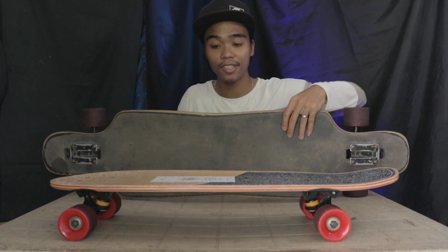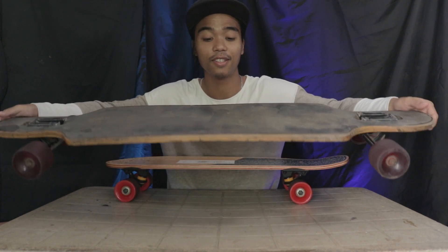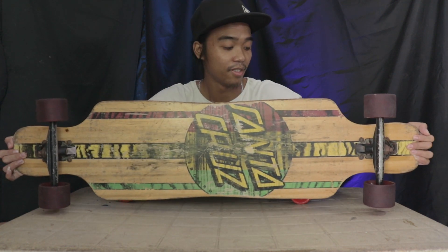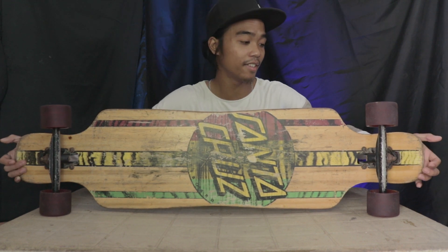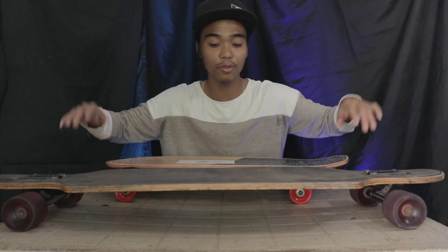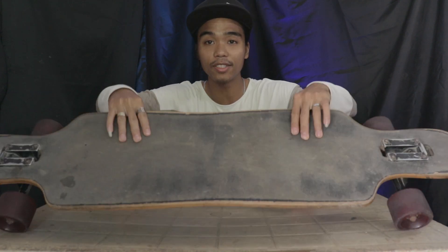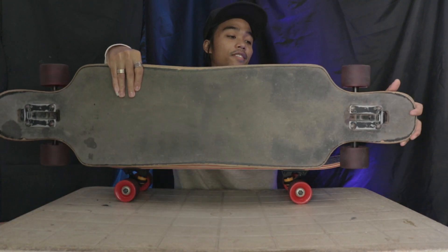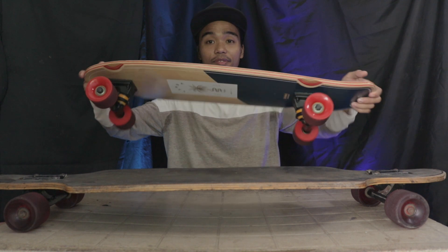This is a longboard. And for me, it is just so big, so long, and it's heavy. For me it's heavy. And for cruising around town, holding this one is just way too big for me. You can tell the difference here — it's a very, very big difference.